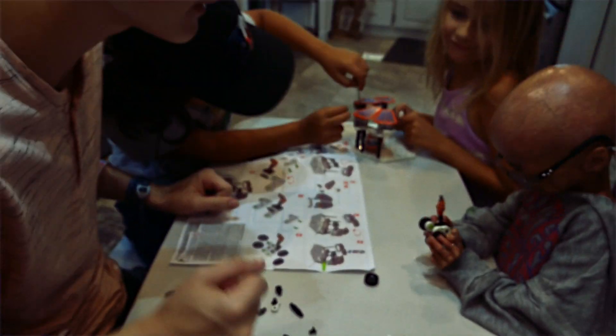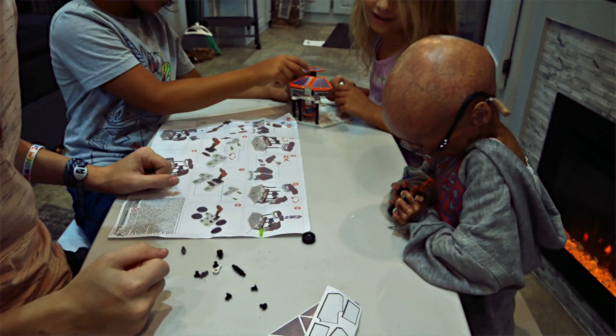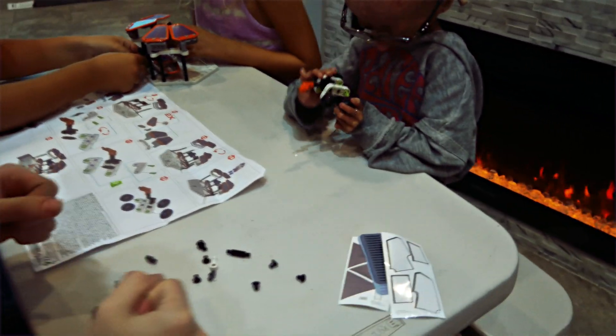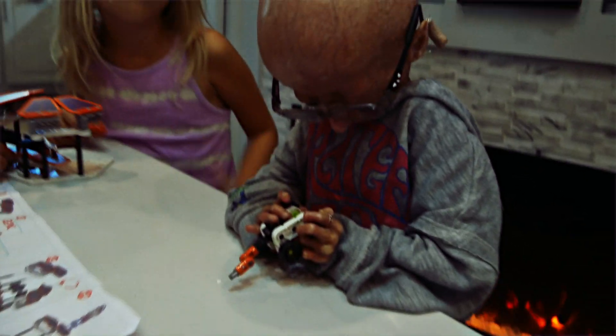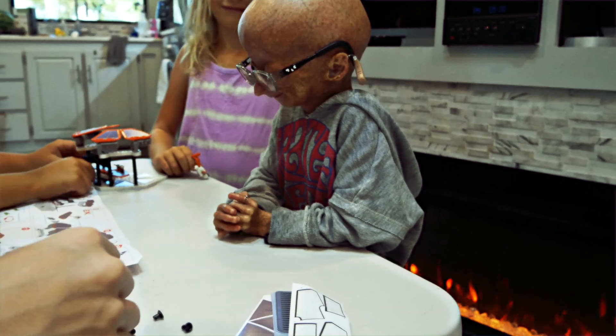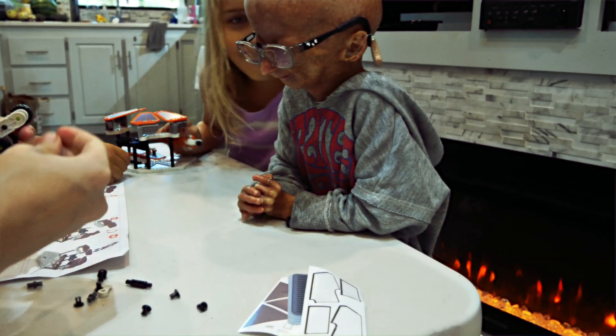I'm putting you on a timer. She has ten more seconds. Ten, nine, eight, seven, six, five, four, three, two, one. She shot the green peg out of the thing again!